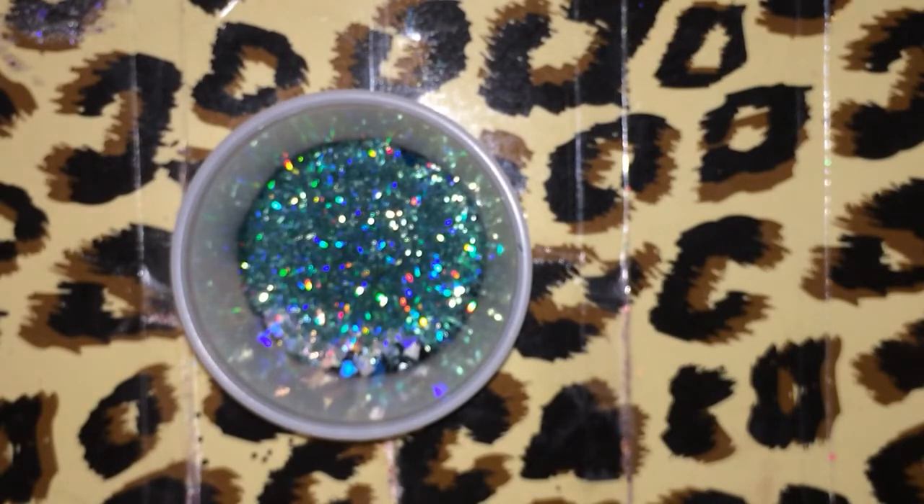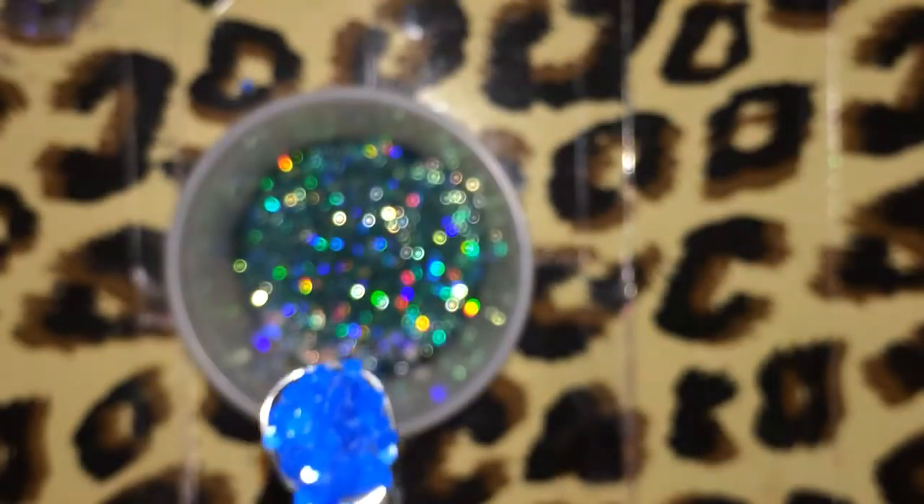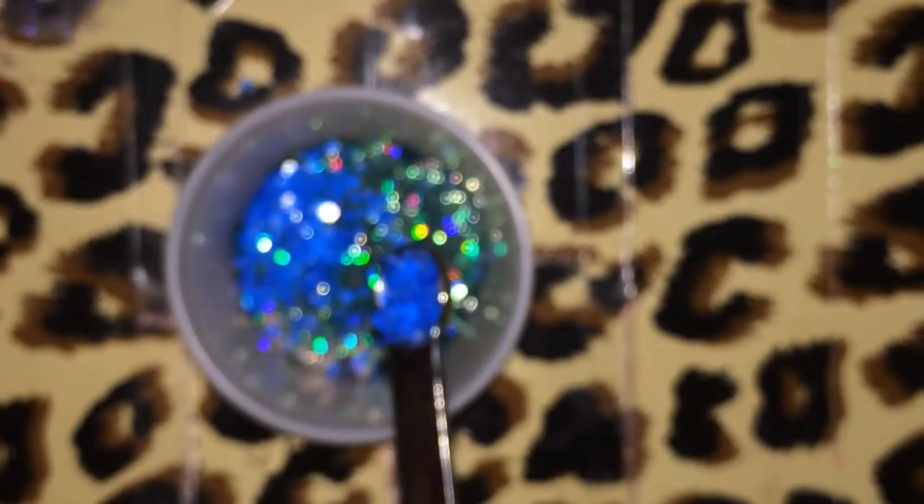I'm also going to be adding a little bit of these — let me grab my measuring spoon. It's about an eighth of a teaspoon of these matte, like a bright blue circle. See how it's not cut like a hexi — it's just like a dot, a circle. So I'm going to add those in there as well.